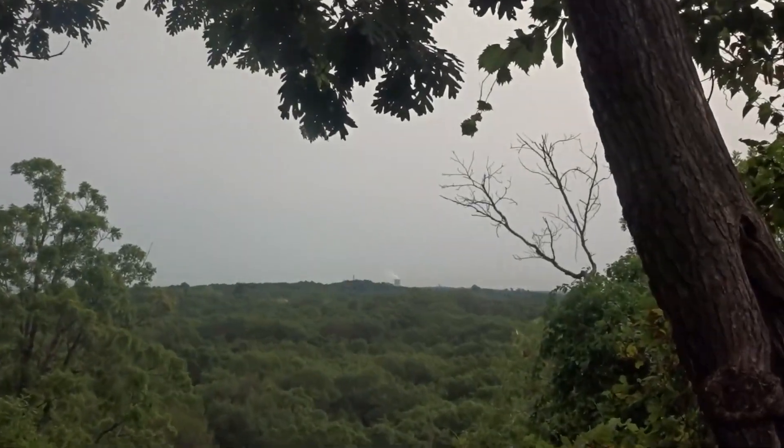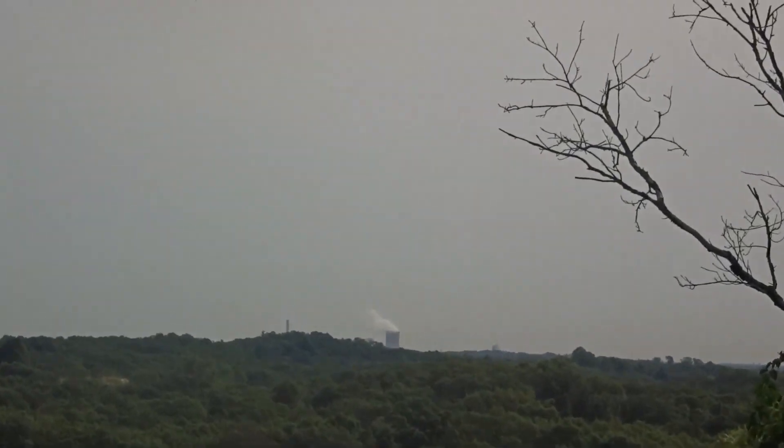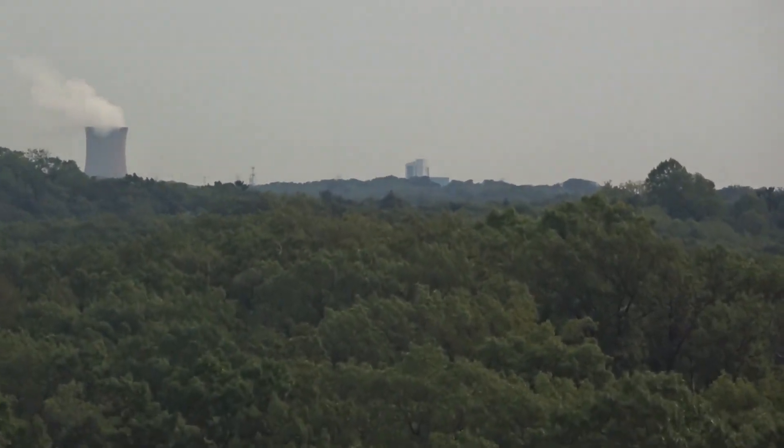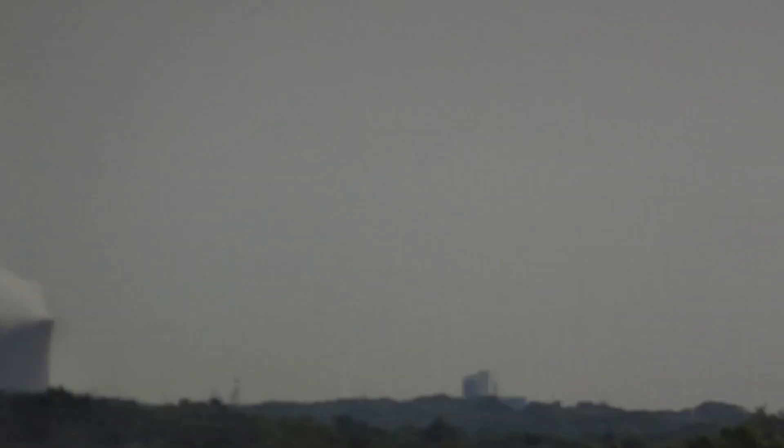I don't know if my camera can even zoom in this far, but this is Chicago.